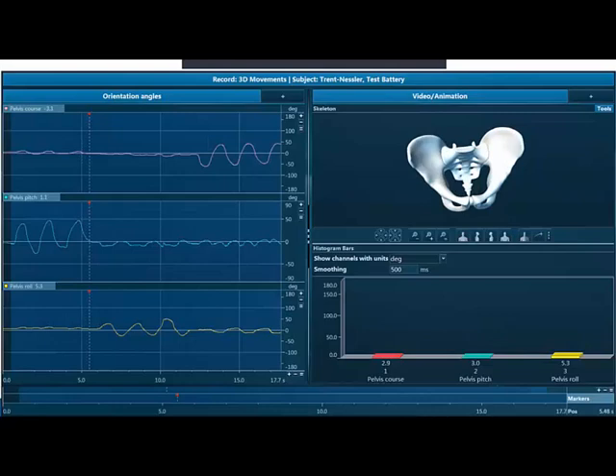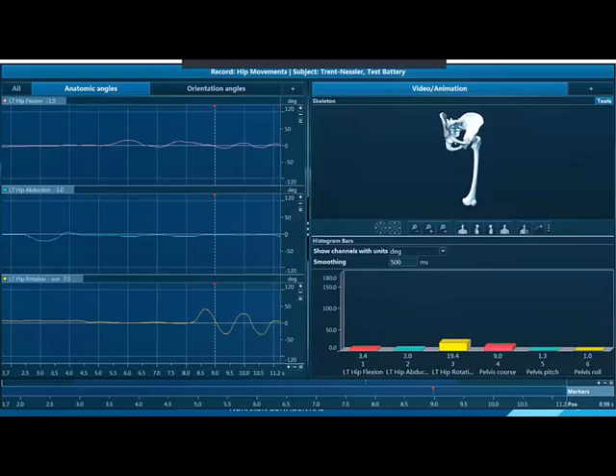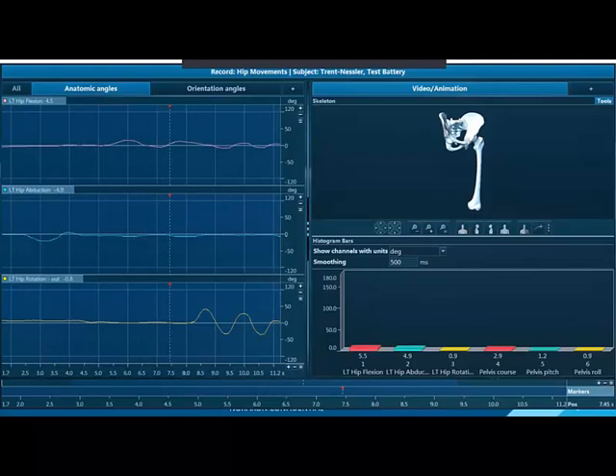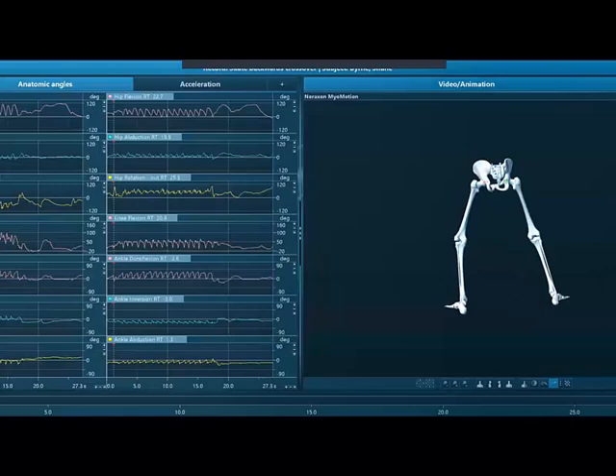If we take two of these sensors, we're able to create a joint. With that joint, we not only get the individual segment orientations, but we can actually get anatomical angles — in this case, hip flexion, hip abduction, and hip rotation. Since the data is synchronized, we can look at the information coming from the pelvis and the thigh and start to create that angle, giving us information about anatomical angles. If you extrapolate to the full body, we can start to do some really exciting things.